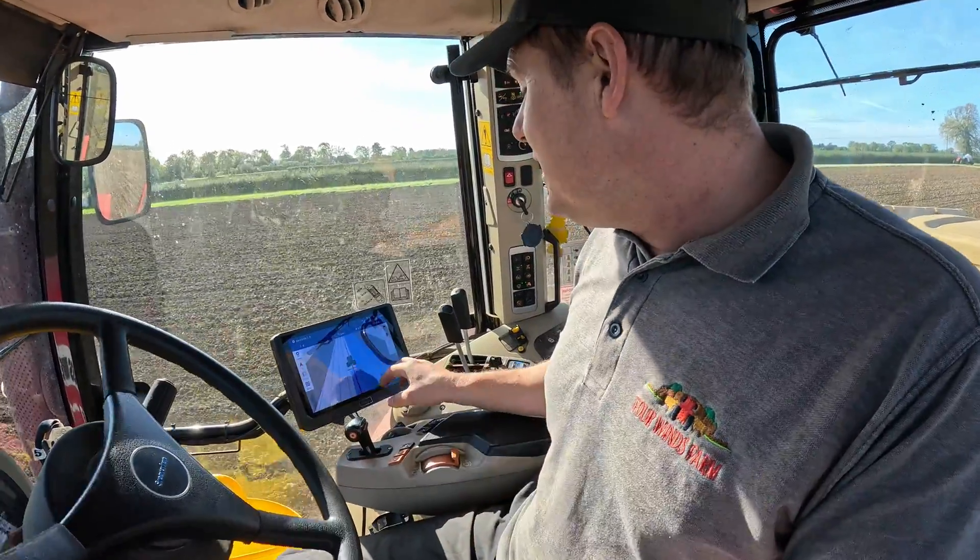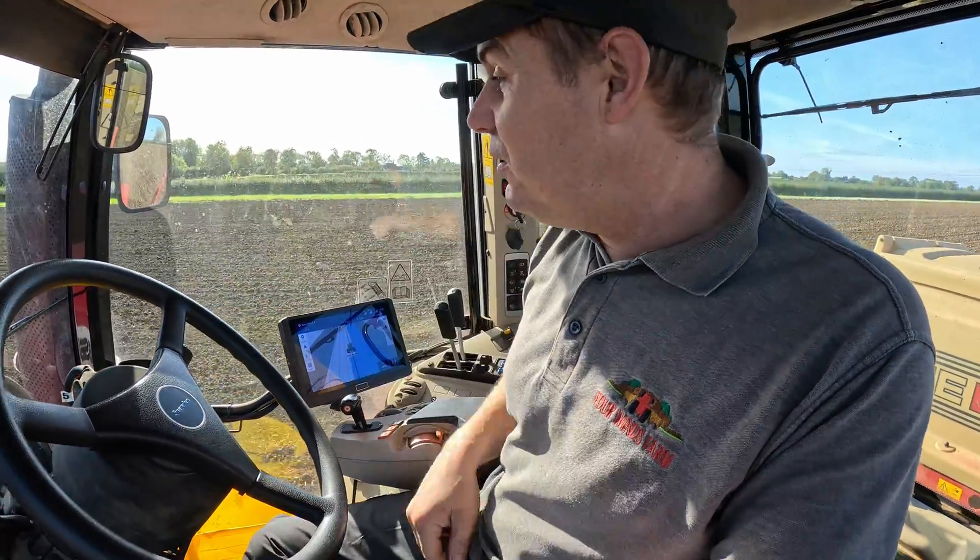There's only one fault I can find with it. It just doesn't show you — it's about two seconds behind on the screen to what you've actually done. That is the only fault I can pick up with it.